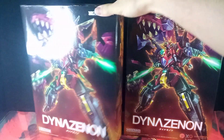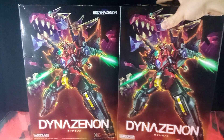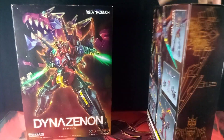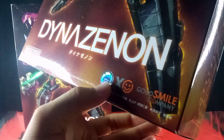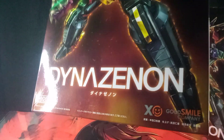I want to see if there are any differences between the packagings for each one. And from what I can see, there's really no difference aside from the Big Bad one having this shiny Tsuburaya sticker, whereas this one doesn't.